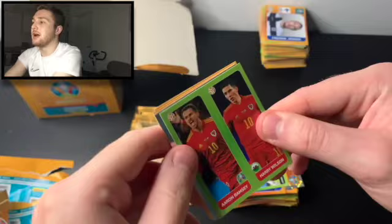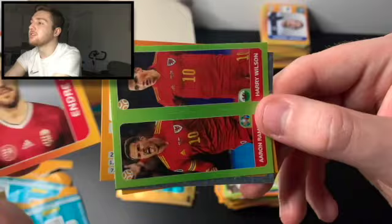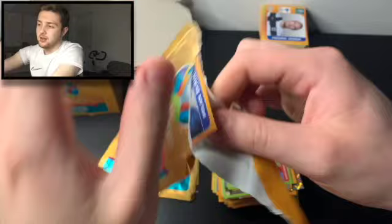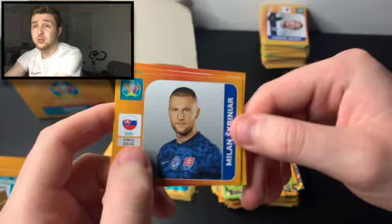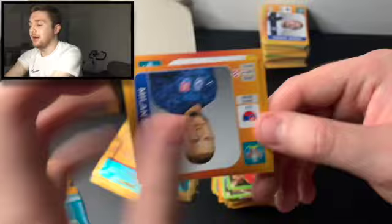The sticker wrappers are now spilling onto screen again. We've got Aaron Ramsey and Harry Wilson, the Portugal badge — brilliant — Yannick Carrazo of Belgium, Neko Williams, and Andre Botka. Wow, this has just been so much fun. This has been absolutely fantastic — I thoroughly recommend getting a box, or at least some packs if you can. We've got Milan Skriniar, Wayne Hennessy, Michael Lustig, Adrian Rabio, and Arkadius Milik of Poland.